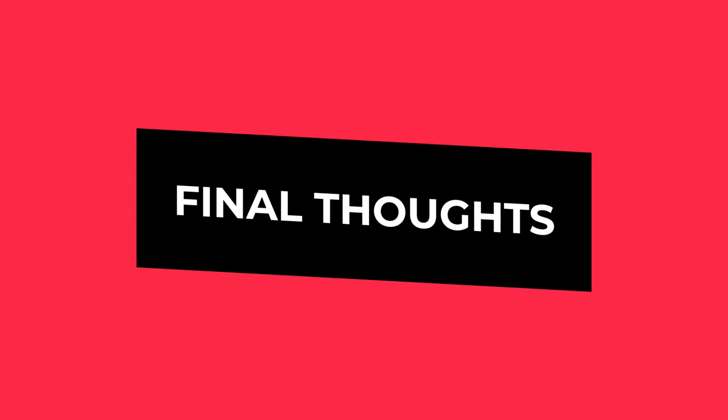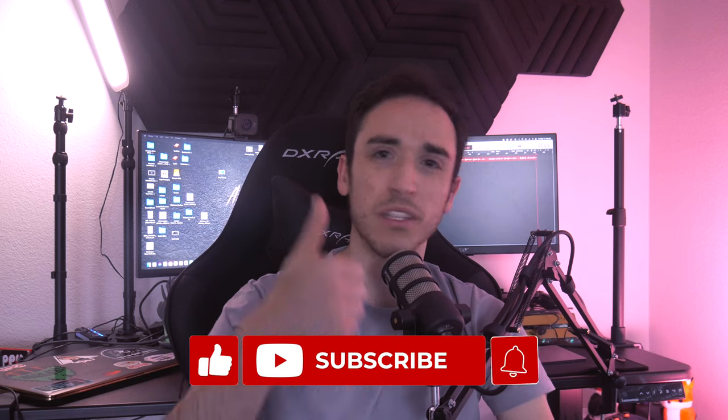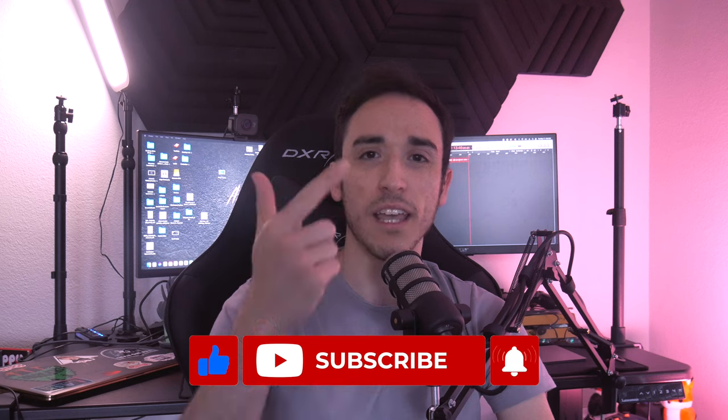Some final thoughts: for me this mouse has everything I need as a social media manager, content creator, streamer, and YouTuber. It offers enough comfort and customization that I can see myself using this mouse for years to come. That's it for today's video — thank you for watching. If you enjoyed it, please leave a thumbs up, subscribe if you haven't already, and hit the notification bell. I'll be posting every single week, so stay tuned. Leave any comments or thoughts below, and I'll see you all next week. Bye bye.